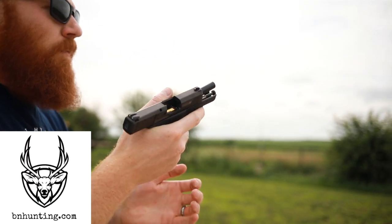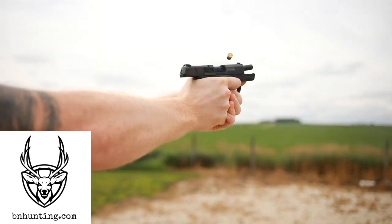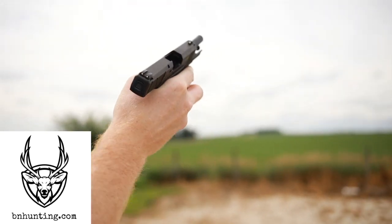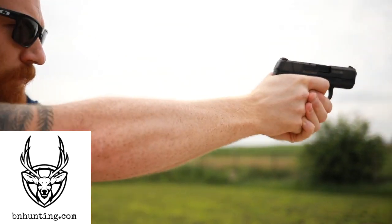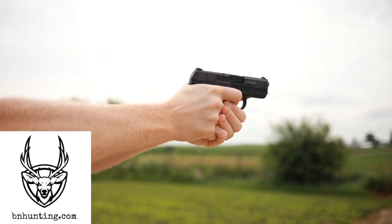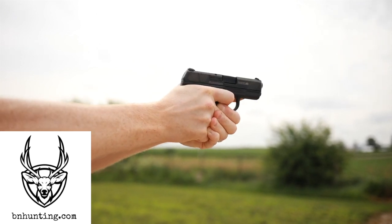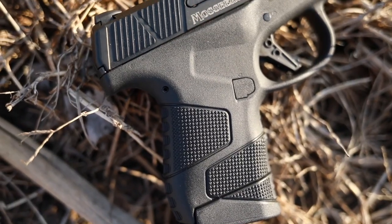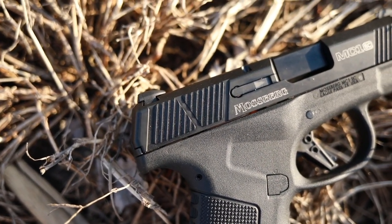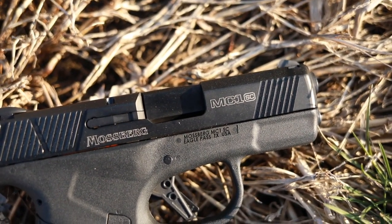This pistol was brought to me by BN Hunting — a company I work with sometimes to bring you guns I don't own. They shipped me this gun just to review, no strings attached. They have an excellent track record of good pricing, good customer service, and they're a small company. They can get you this Mossberg, the M&P Shield, Glock 43, SIG P365, or any of the guns I review.